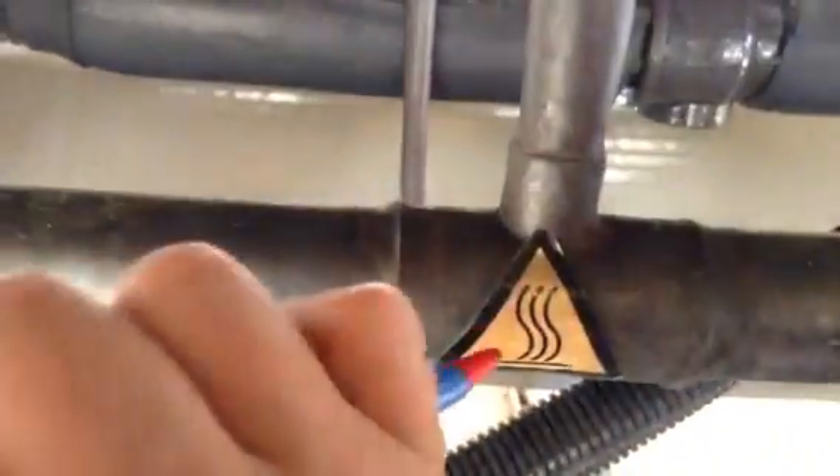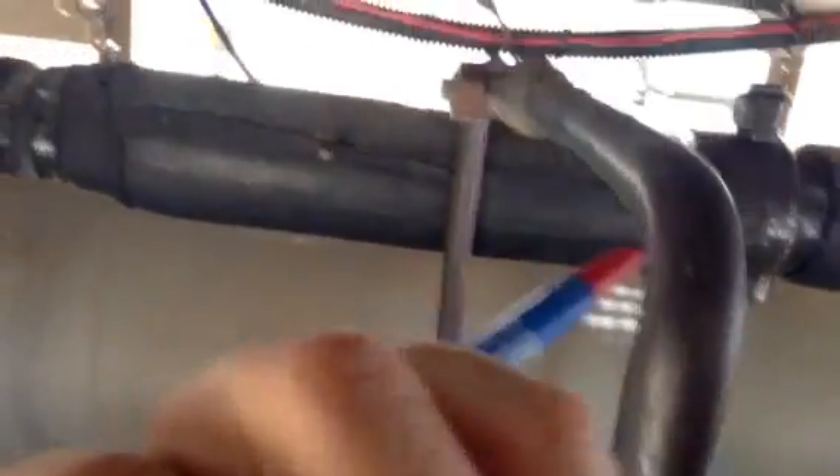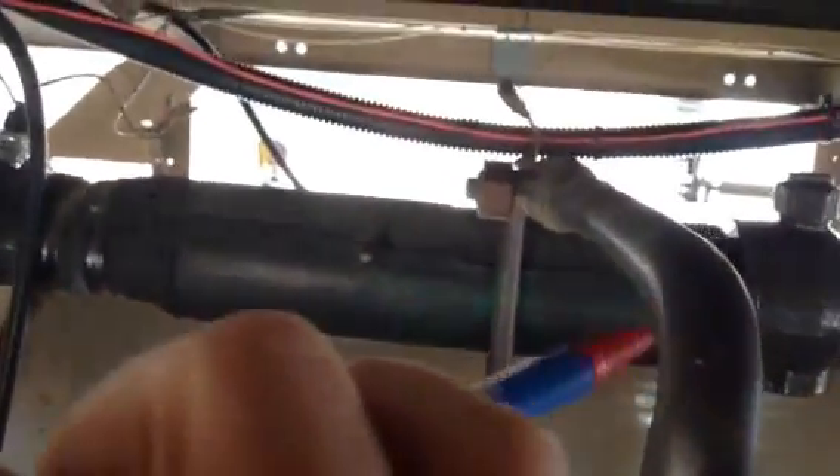Up the gas, up the suction line, up the compressor side — there's a valve, there's a solenoid valve, and there you can see where it goes in. This is a chiller, so we have an evaporator inside this chiller tube.